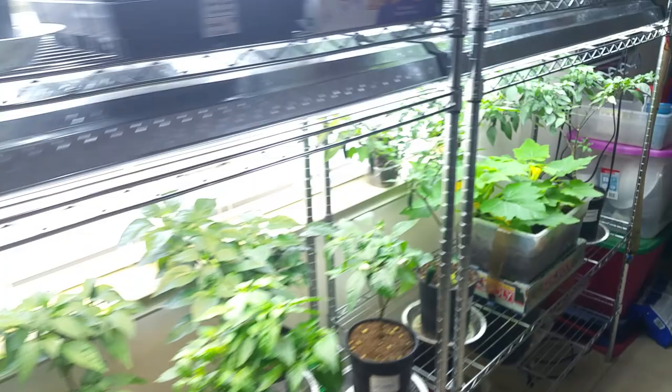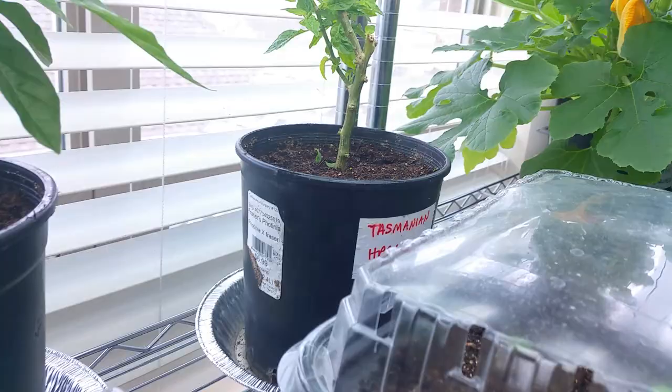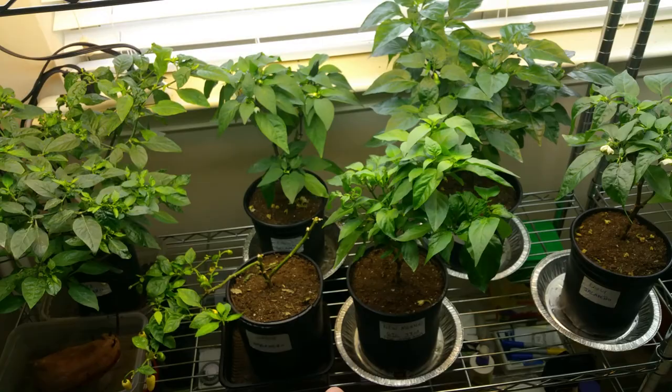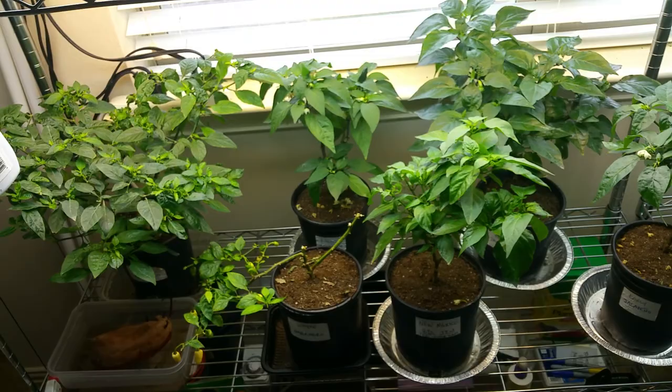That's the indoor grow room update. Plants aren't as healthy as I would like because of the aphids and the pests. If I would have paid more attention — all I really got was a New Mexico Big Jim and an unhealthy Tasmanian habanero, and my red savina plant died. So at the end of the day, I got one pepper for bringing all these aphids in. Lesson learned: no need to overwinter. I've got a pretty good seed supply, which I'll show you guys in another video. That's my indoor update — I'm going to show a harvest at the end with some pictures. Thanks for watching.